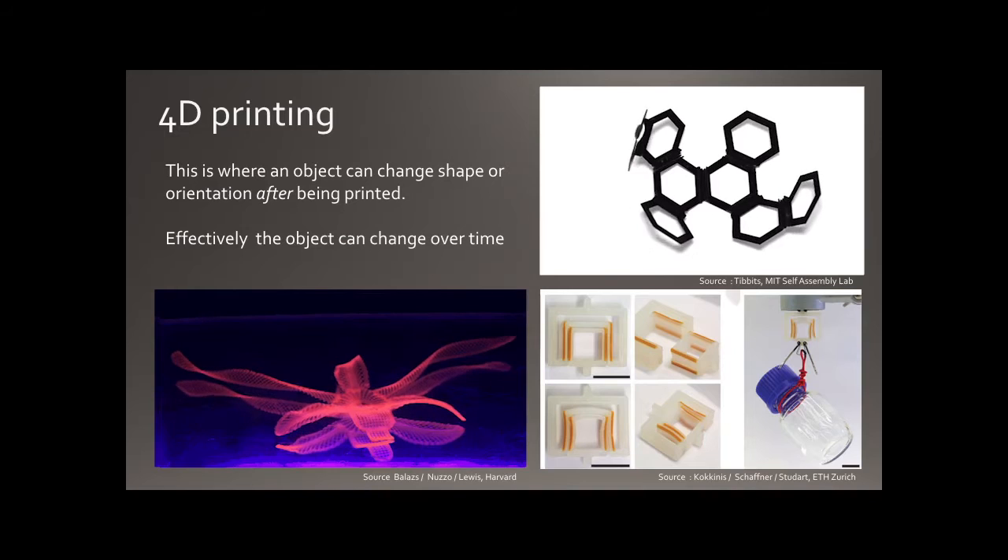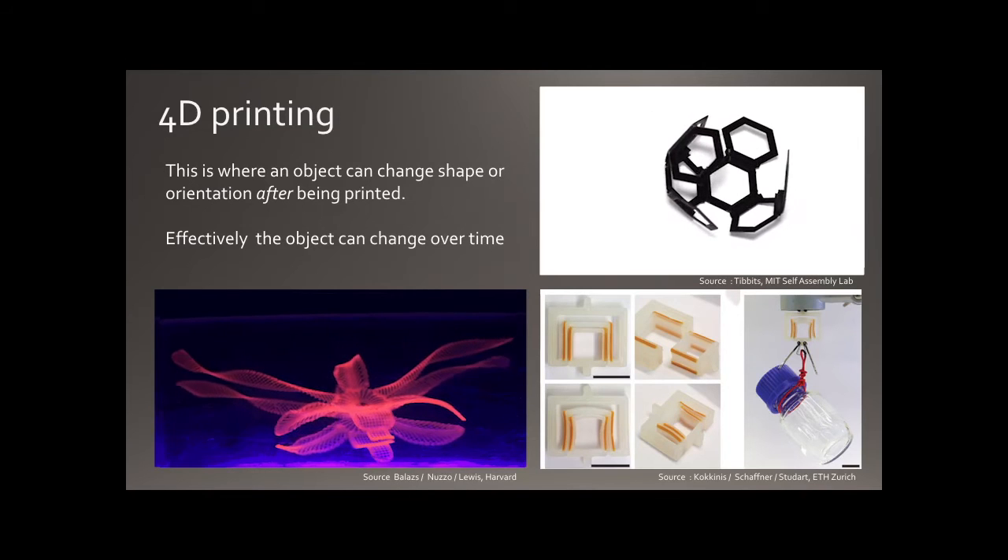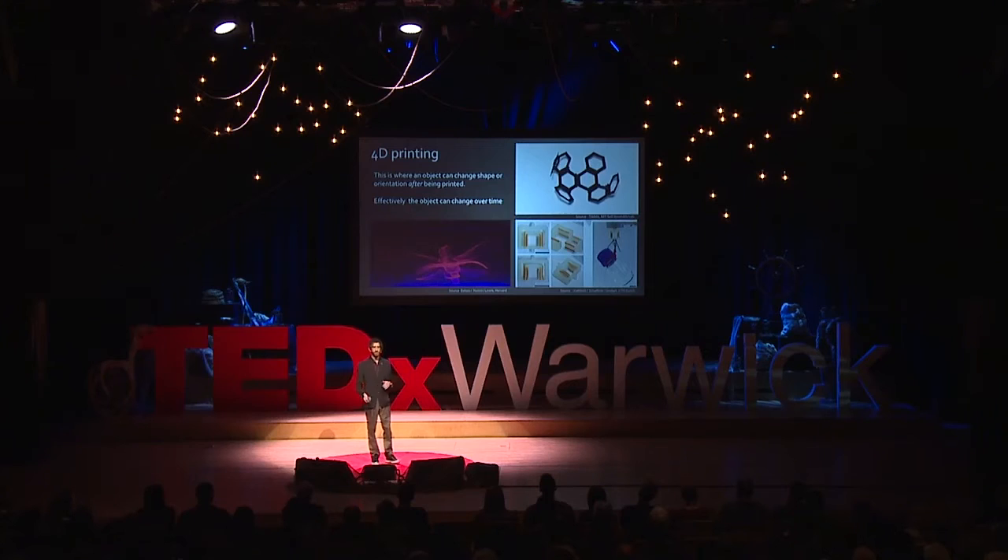One of the new forms of printing is 4D printing — essentially 3D printing with an added dimension of time, meaning the object can move after it's been printed. The printers are essentially the same, but it's all about the materials and how they react to a stimulus: heat, light, pH, humidity, or electricity. There's a lot of work on this at MIT and Harvard, and colleagues at ETH Zurich have created ways of aligning fibers with magnets as they're being printed — it's really fabulous to watch these forms come to life.